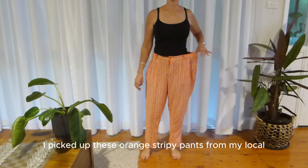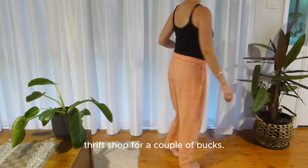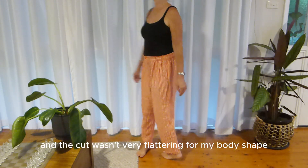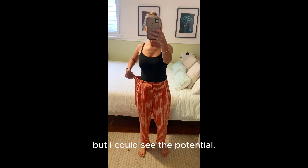Welcome to Second Life Upcycling. I picked up these orange stripy pants from my local thrift shop for a couple of bucks. They were too big and the cut wasn't very flattering for my body shape, but I could see the potential.